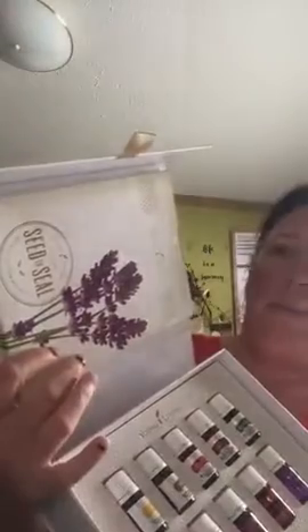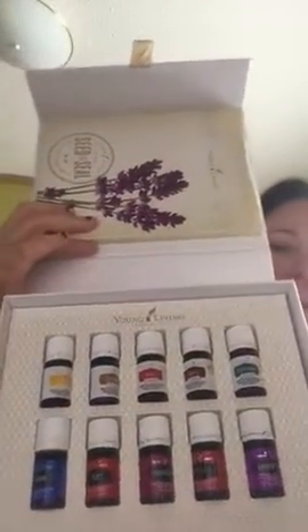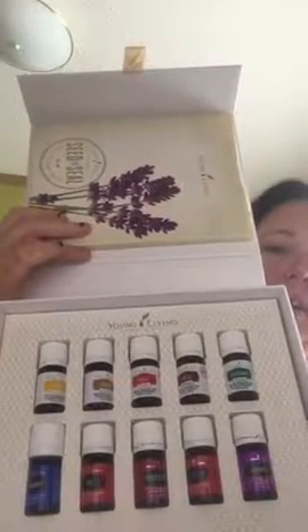You just slide this out of the case, and in here it'll give you a card that tells you basically everything that is in this kit. Then they'll be in a pretty box like this and you just pull it open. Here's all your oils with the little booklet and all that stuff in there — that's ten of them right there.